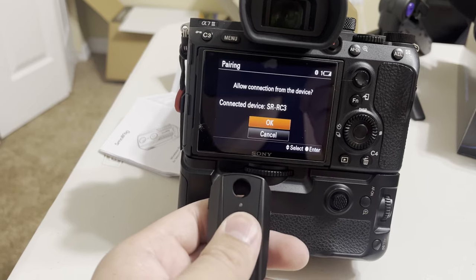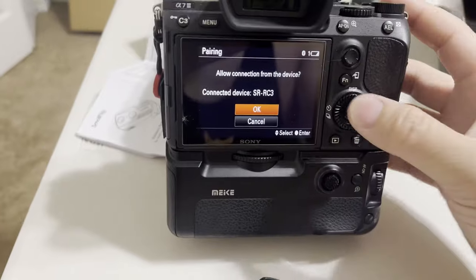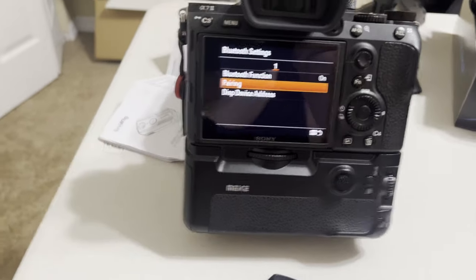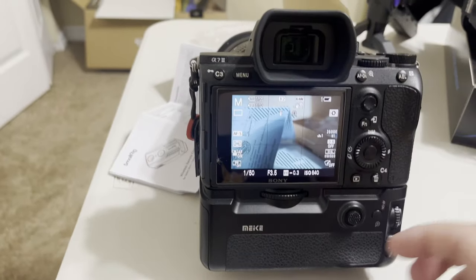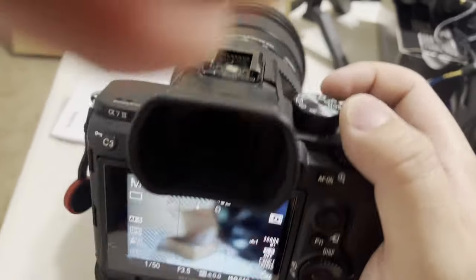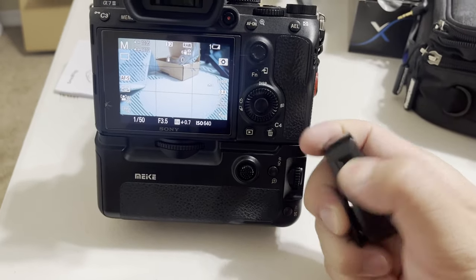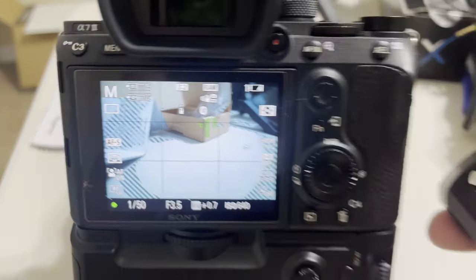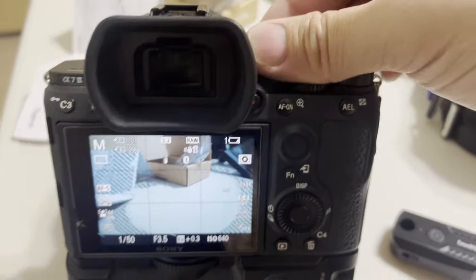After Bluetooth is on and you're in the prepare state, go to the remote, make sure it's in lock mode, and turn it on. Hold down the shutter button on the remote for a while to initiate pairing. The camera will show it's looking for a signal, then it finds 'SmallRig RC3 Controller.' Click OK to connect. It should only need to be paired one time — after that, turning on Bluetooth will automatically connect.